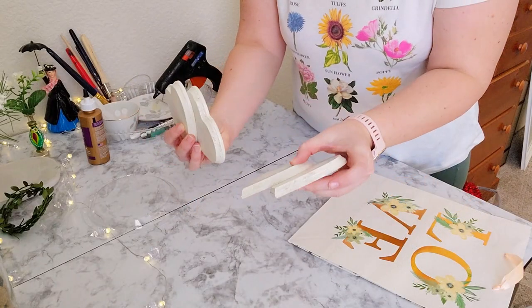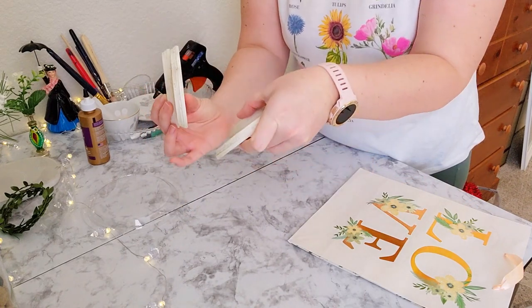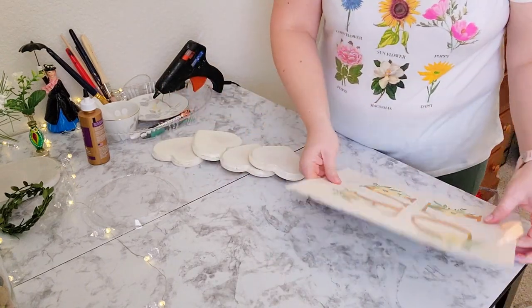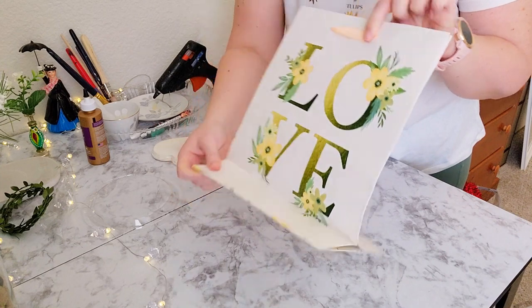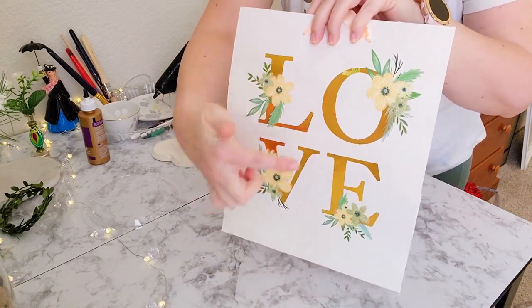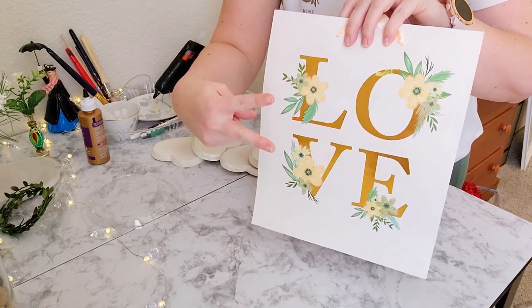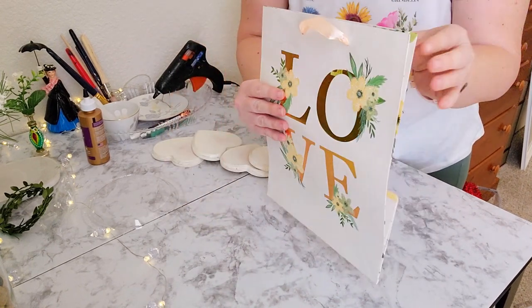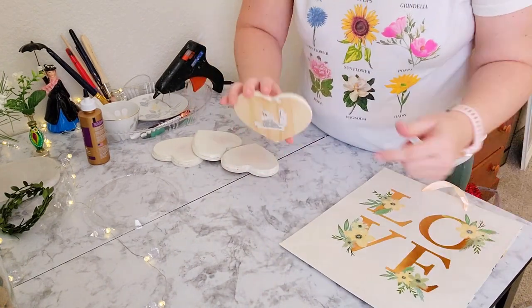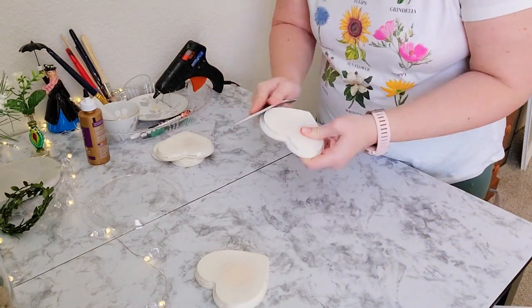To get this DIY started, I spray painted the sides of these wooden hearts with my favorite ivory bisque by Rust-Oleum, and it matches the white on this bag perfectly. Now because the hearts are as big as they are, I'm not going to be able to use every single letter from only one bag, so we're going to need two bags, and we're also going to utilize the sides of one bag and attach that to the back of the hearts.